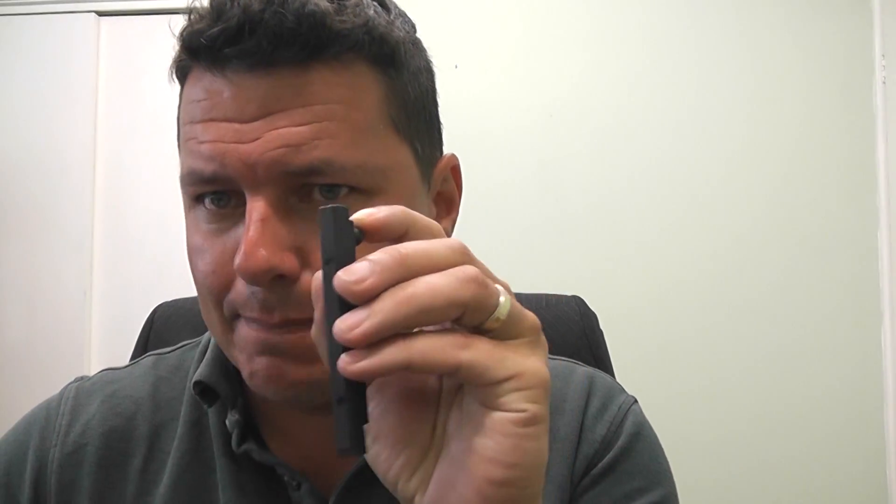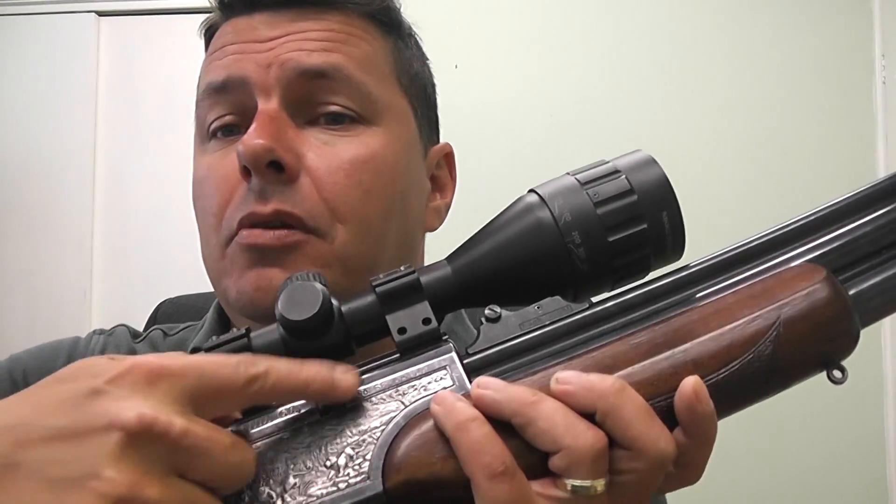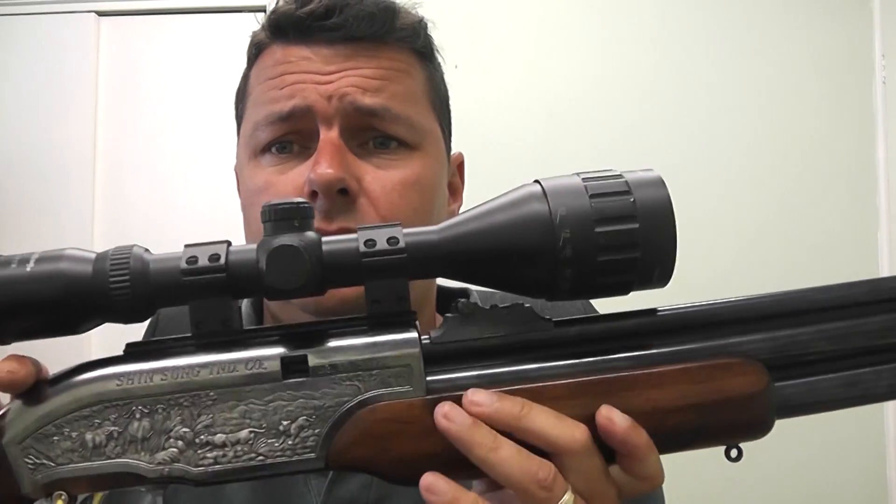Another problem is that you can only use flat or rounded pellets in the magazine, because if you use pointy pellets they interlock into each other and cause jams. So you cannot use pointy hunting pellets with the magazine. However, you can single-load pointy pellets into the single-load port. That is also a bit of a pain — .22 and .25 pellets are small and fiddly, and it's gravity-fed, so you have to make sure it drops in right before you cock it. If it doesn't, shake it out and do it again.